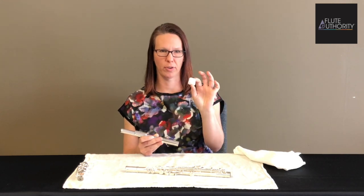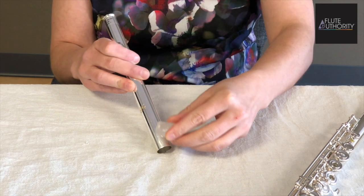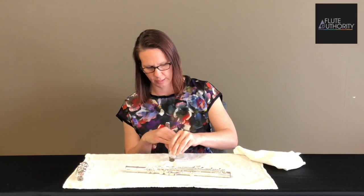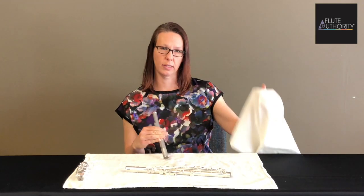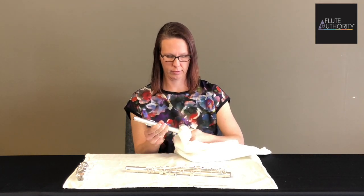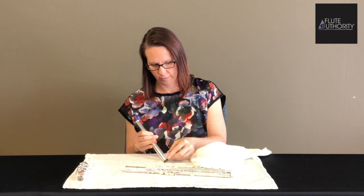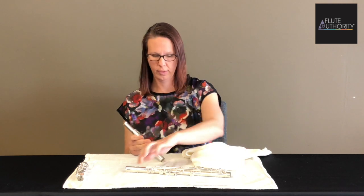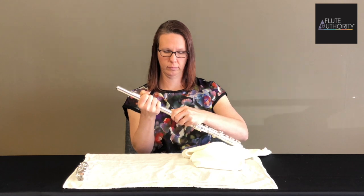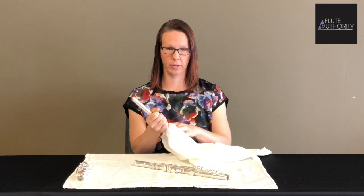We use a little piece of paraffin wax, which is available at the grocery store. Rub the paraffin wax all along the outside of the head joint tenon, then take a clean cotton cloth and wipe it off. You can also do this a second time, and then insert the head joint into the barrel. That can help remove any dirt on the inner tenon.